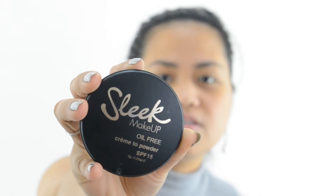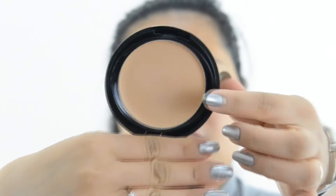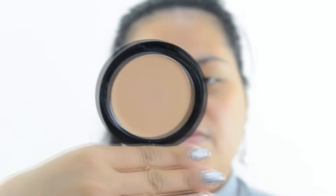Hi everyone, today I'm going to do a first impression review of the Sleek Makeup Oil-Free Cream to Powder with SPF 50. I got the shade White Rose 702. This is how the cream looks like. I dampened it with my finger, that's why there's a mark in there — I swatched it with my finger.